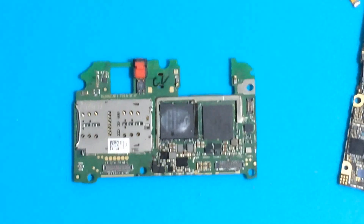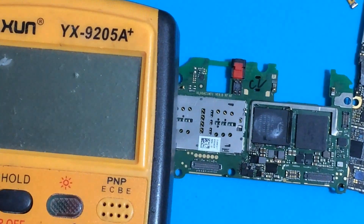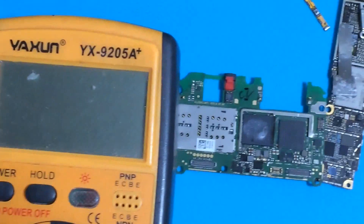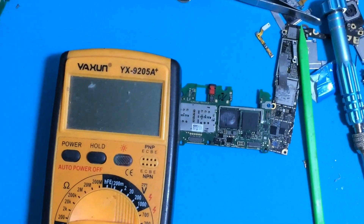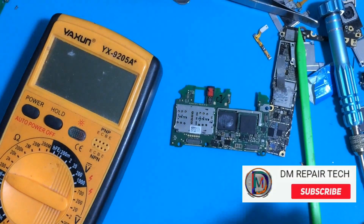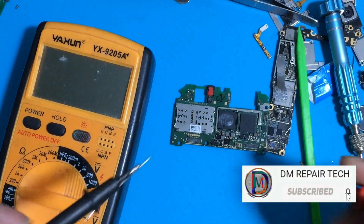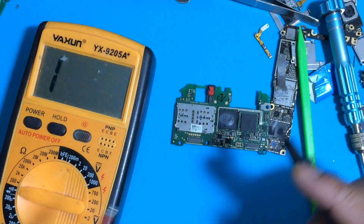Why does the phone have no power and only a red light indicator? In this video, you can also learn easy advanced repair for no power and red light indicator only. First of all, open the board and check one by one, step by step.